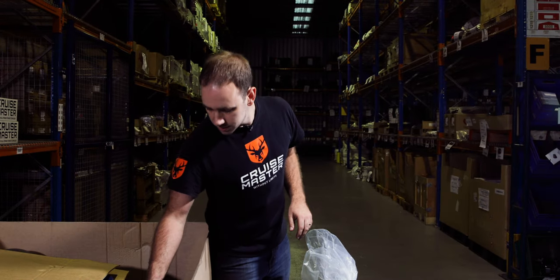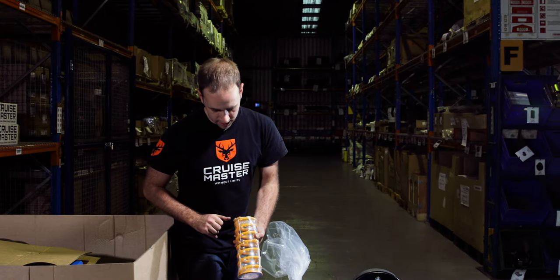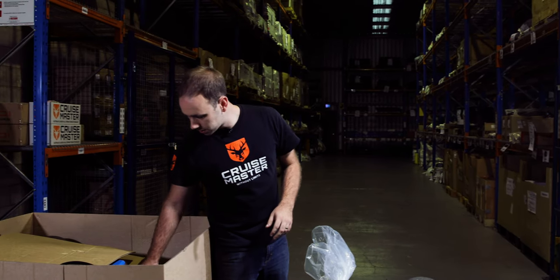Coil springs — King Springs. You'll see that they've got the spring rating on there. Various ones depending on what ATM that you order.